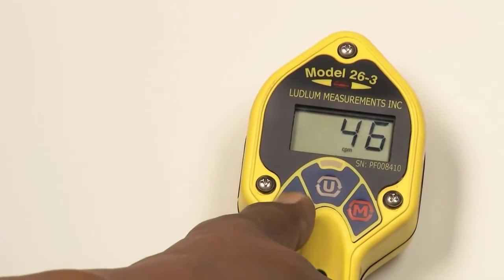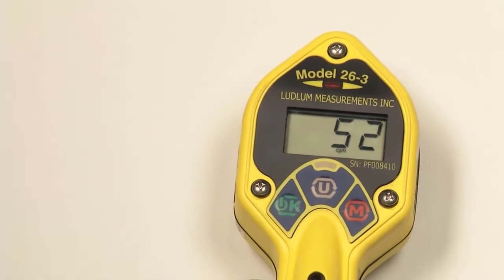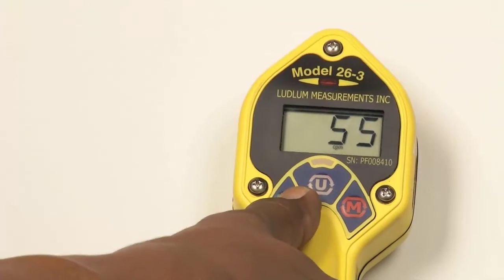To silence the clicking audio, press the OK button. To turn the clicking audio back on, press the OK button again.